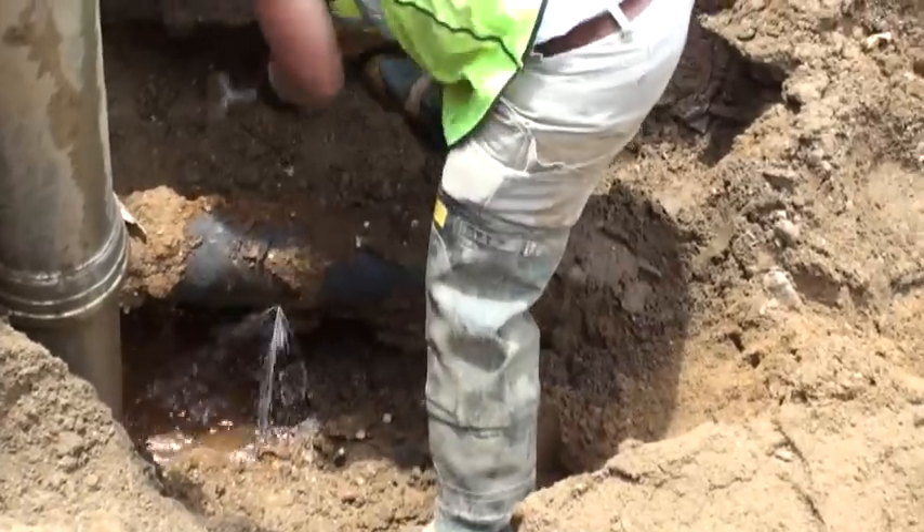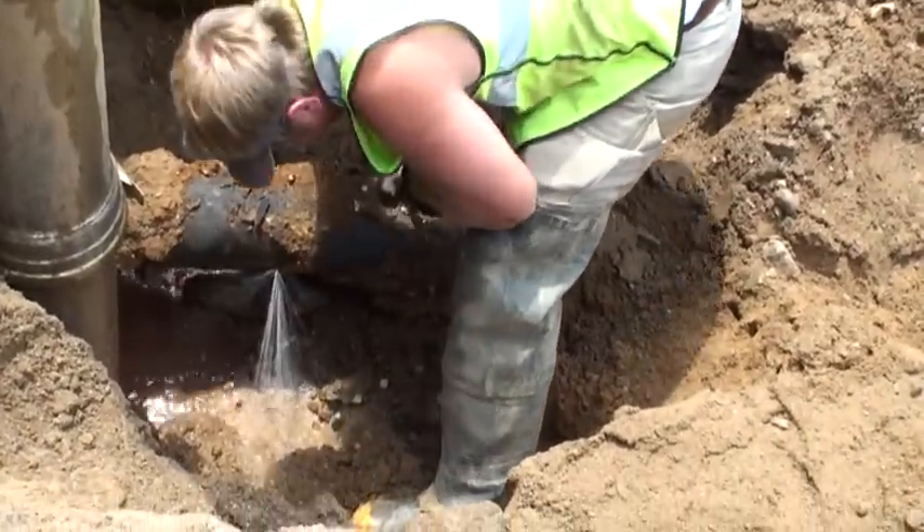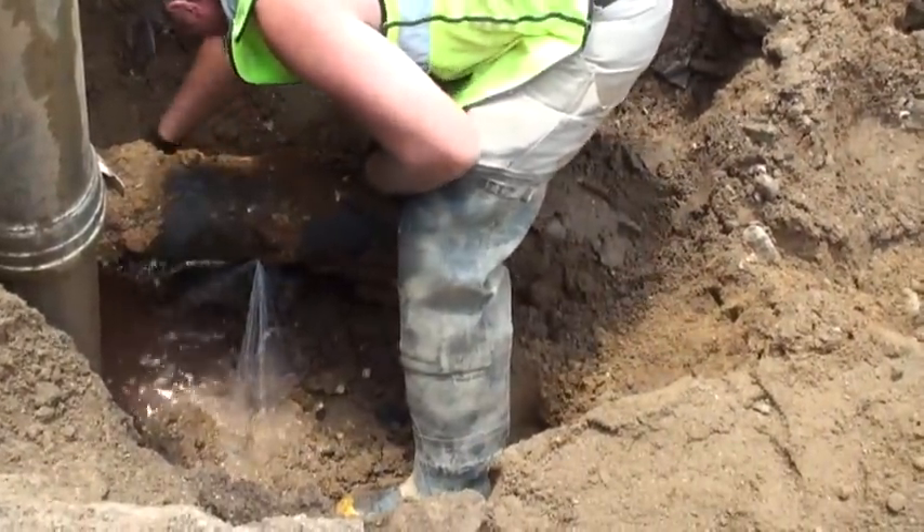Kelly Ricklick, New Philadelphia Water Department Superintendent, said it normally takes a full day to repair a single water main leak.